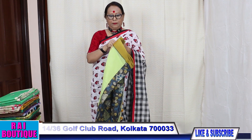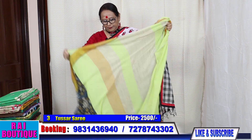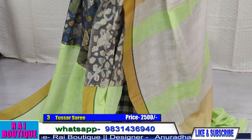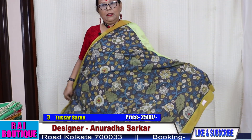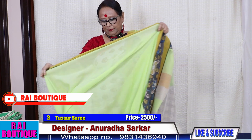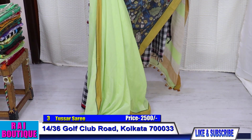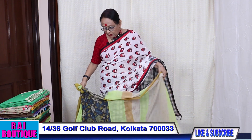Saree number 3. This is a handloom saree in which I have given a kalamkari paste on it. The pleat will go like this. And the blouse piece is in running. The saree will look like this. The price of the saree is 2500.